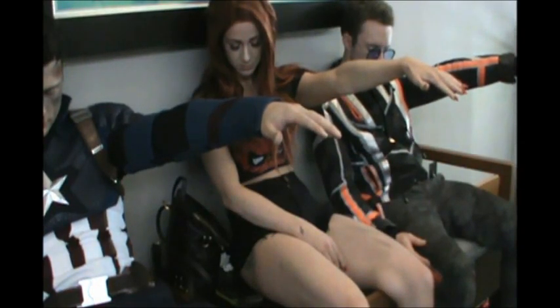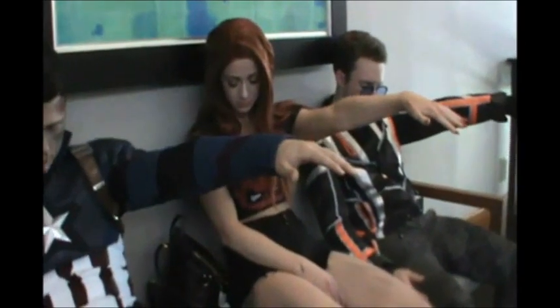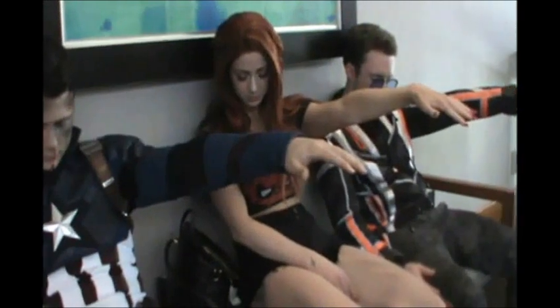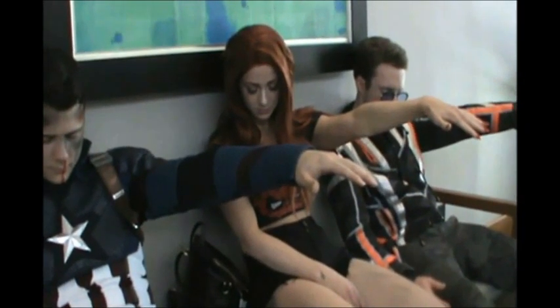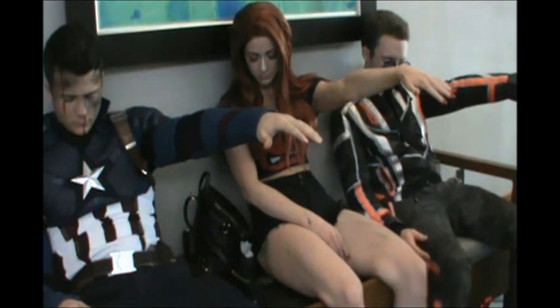It's totally numb. You feel no pain. Pat Collins did this to her subjects back in the 70s — she hypnotized Lucille Ball and many other celebrities. You feel no pain in your hand whatsoever. This is what Pat Collins, the hip hypnotist, did. He's the best, I think.